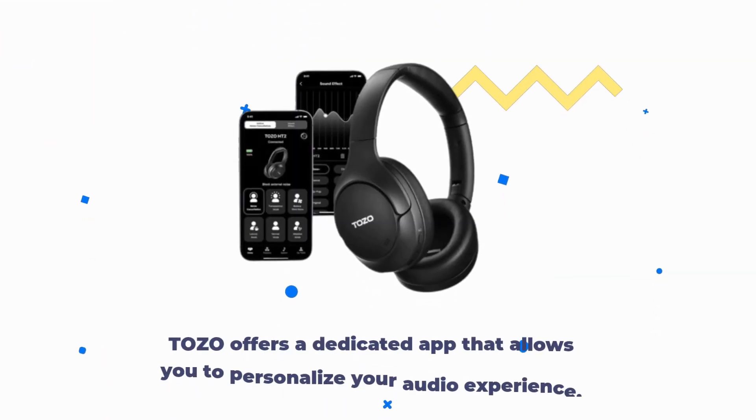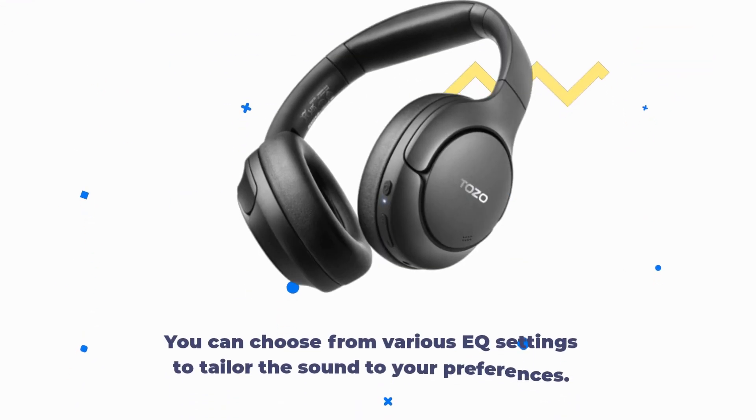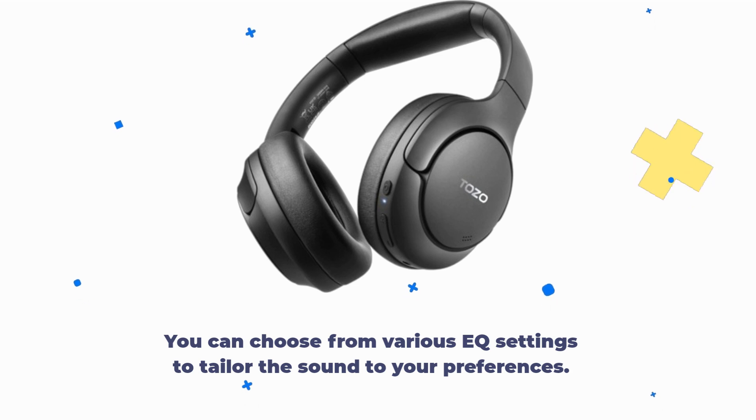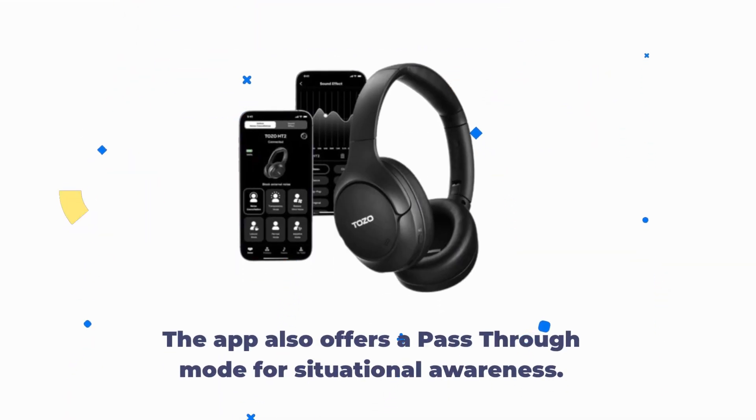Tozo offers a dedicated app that allows you to personalize your audio experience. You can choose from various EQ settings to tailor the sound to your preferences. The app also offers a pass-through mode for situational awareness.